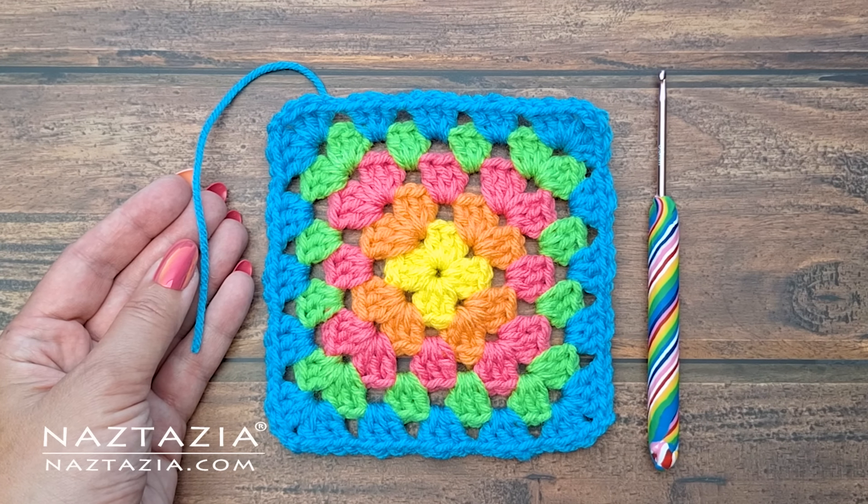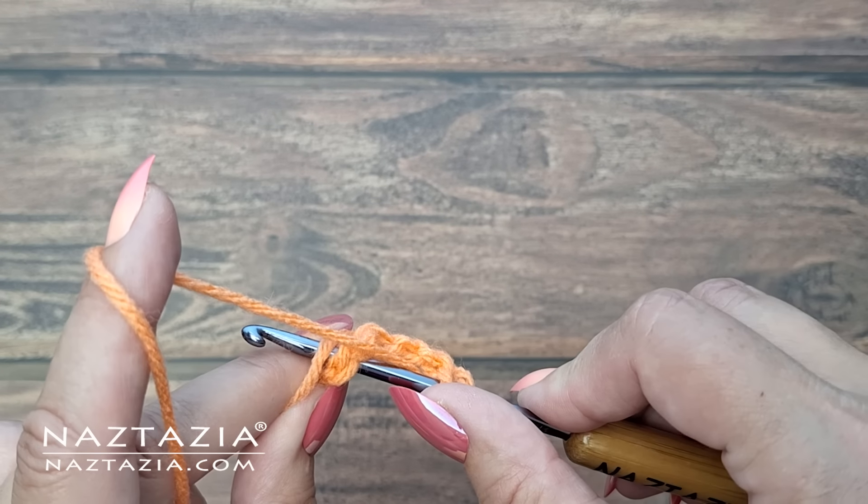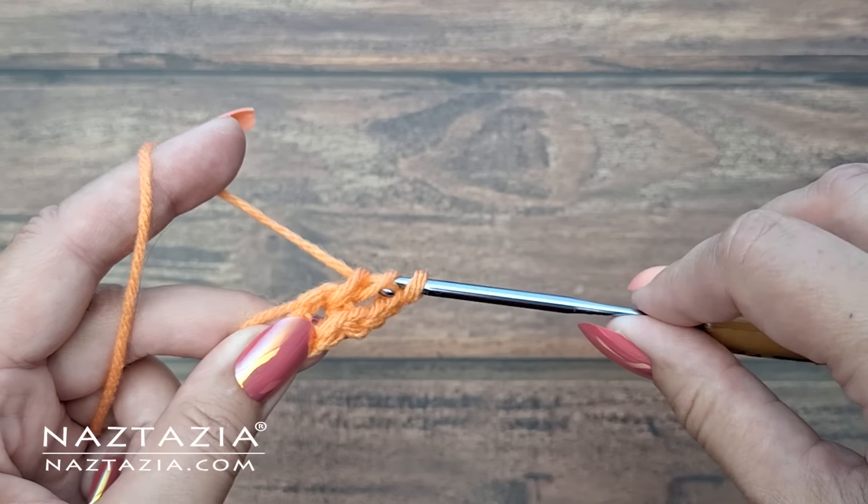Hi, I'm Donna Wolfe from naztazia.com. Crochet granny squares are colorful and produce a lot of yarn ends. In this tutorial video I'll show how to weave in the ends easily and securely with a crochet hook.